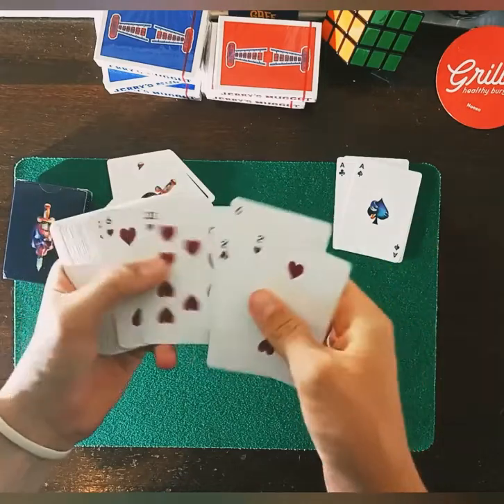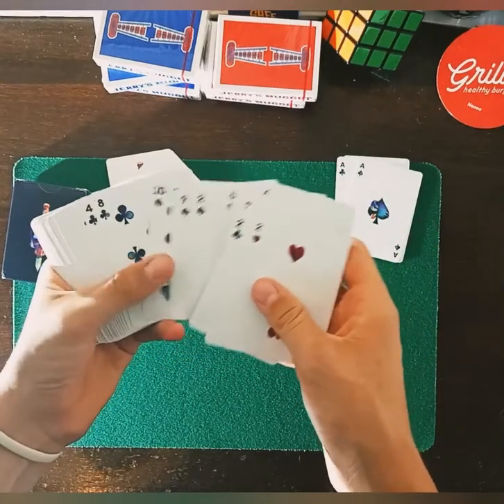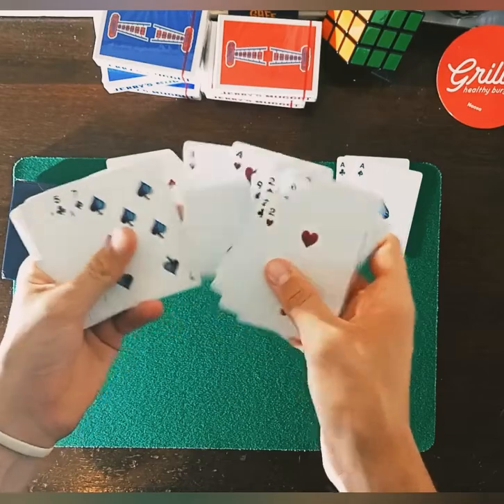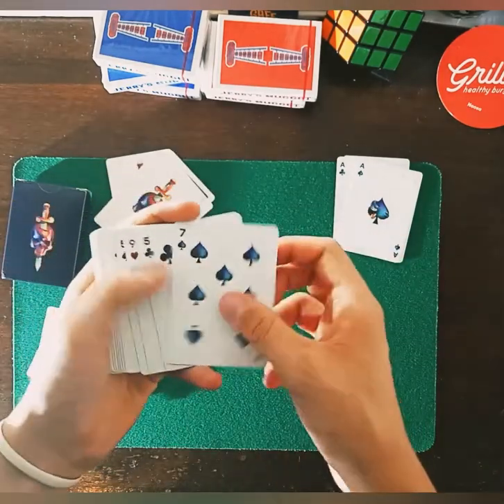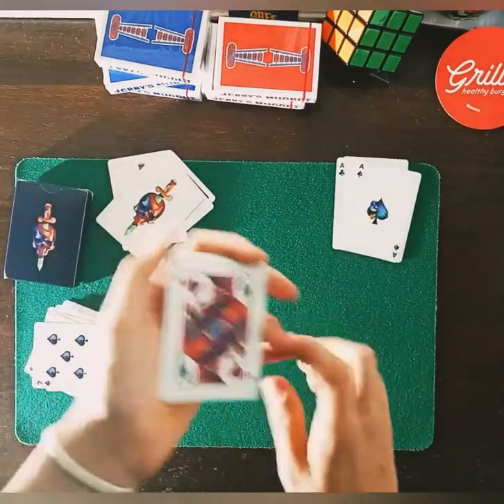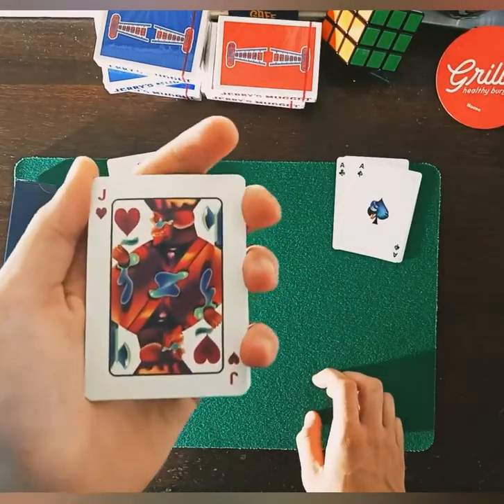If you haven't noticed already, all the face cards and numbered cards are fully custom — completely different colors and completely different shapes. Let's get into the face cards.